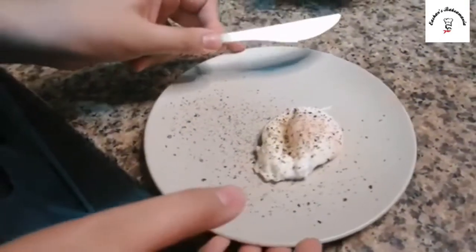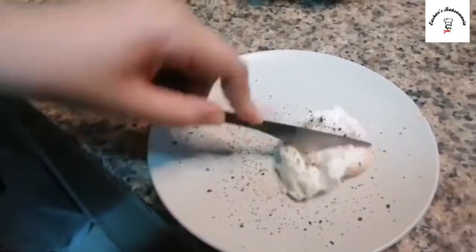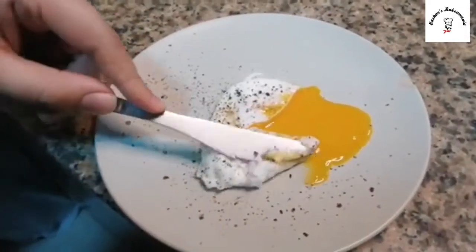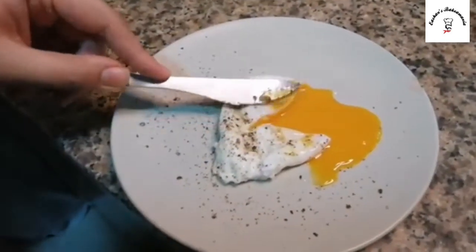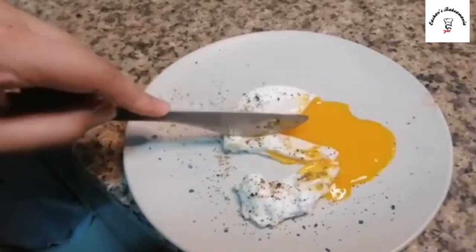Let's check if the yolk is flowing or not — I'll just give it a cut. That is a perfect poached egg! This is what I'm talking about, guys — this is a perfect breakfast.